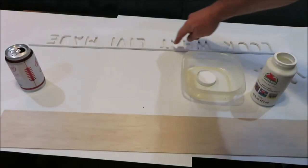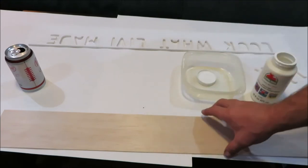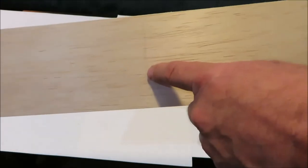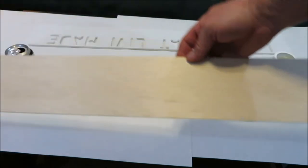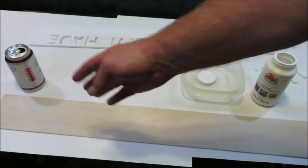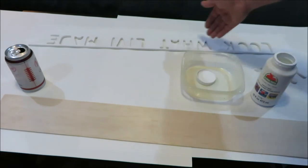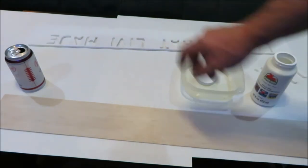We got it all painted white and now we're going to put a second coat on there. This piece is marked out in sections — there's a line there, one there, and one there — giving you four sections. Each one of those sections goes underneath each word on the board, and each one will be a different color so it shows through underneath the white on top.